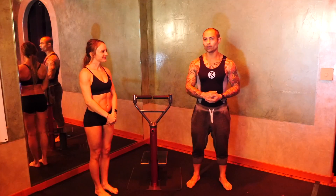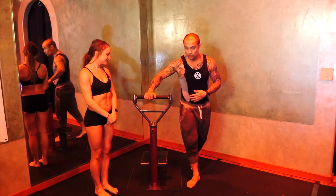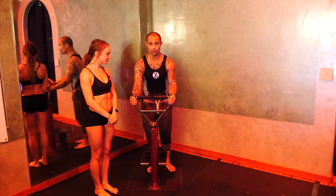Hey everyone, Sam Colby here, the creator of the Revolutionary Core Pump Machine. I'm going to briefly explain some of the anatomy of this amazing fitness device.